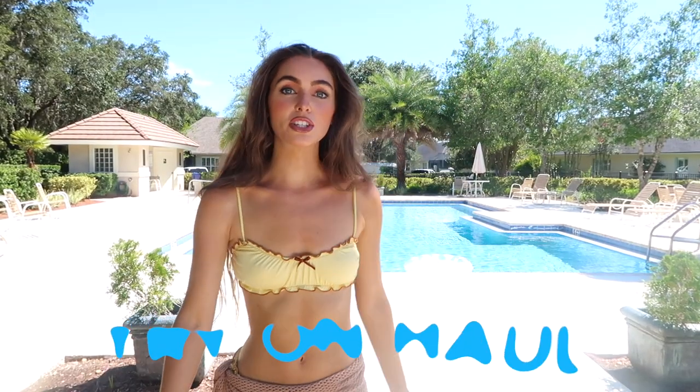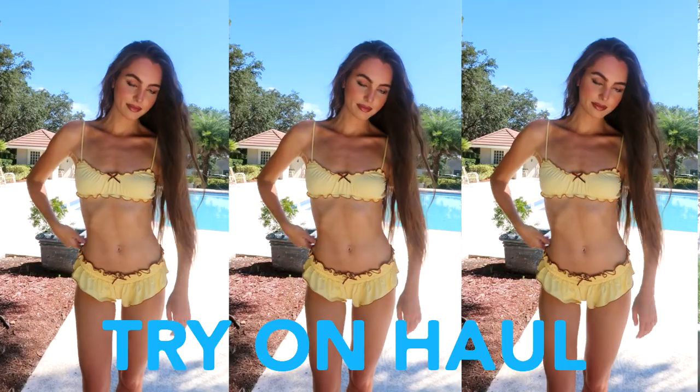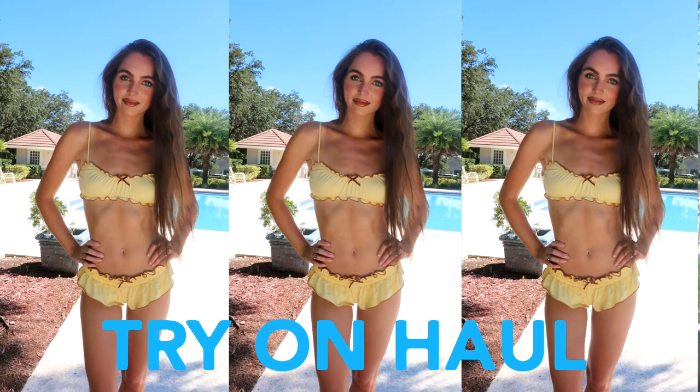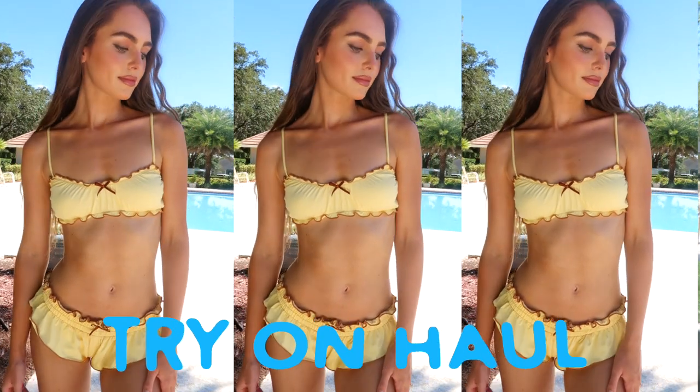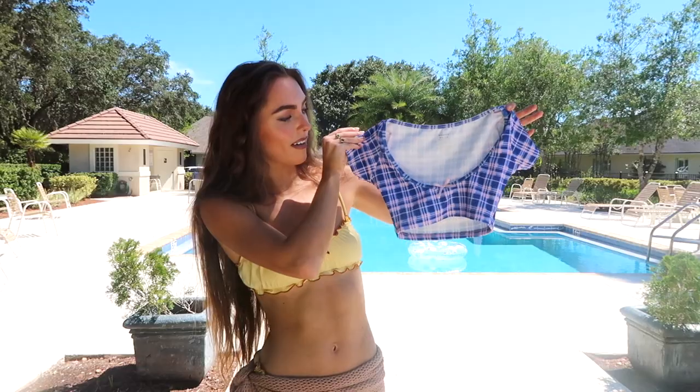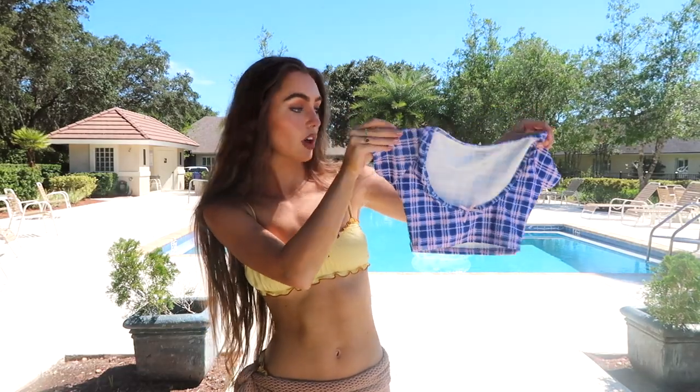We're now at the pool and I wanted to do a summer haul. You guys already saw this bikini top and bottom — this is from Frankie's Bikinis, it's the GG Hadid collection. Also from the collection, I got this one which I wore in the California vlog. Since I've been living in bikinis and going to the pool pretty much every day, I got myself another bathing suit — this one is from Lulu's, I love the color, very aquamarine.